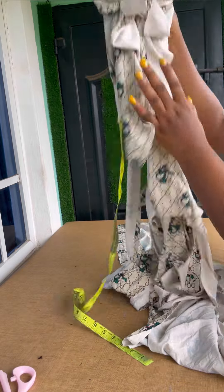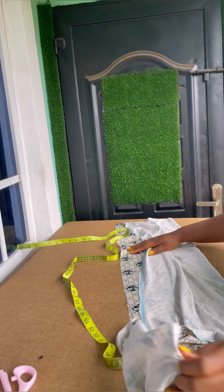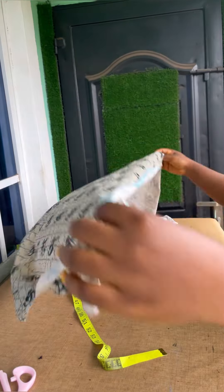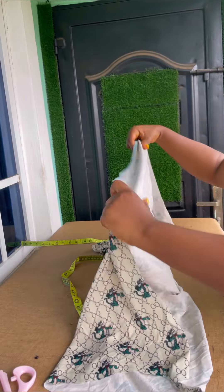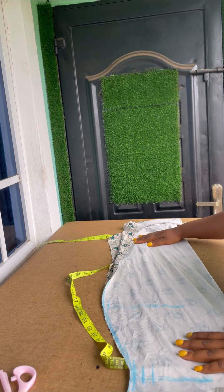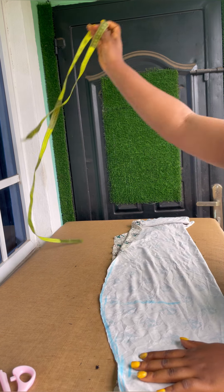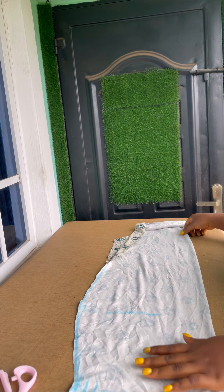Like I said, this is not up to two yards. I've used part of this fabric to cut out a dress before, but it wasn't giving me what I wanted, so I had to redo it. Here I'm going to draft from this. This is a short dress and the length depends on what you want.